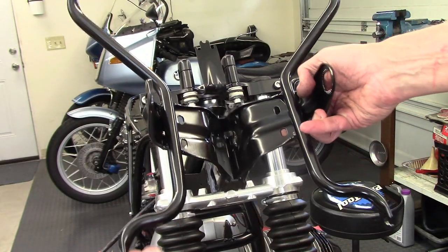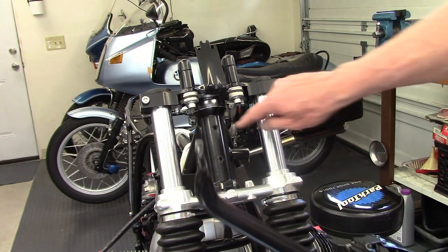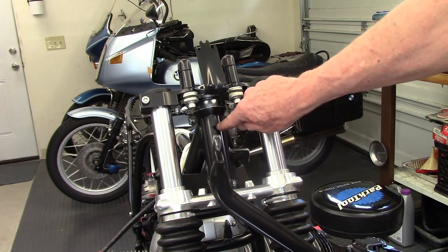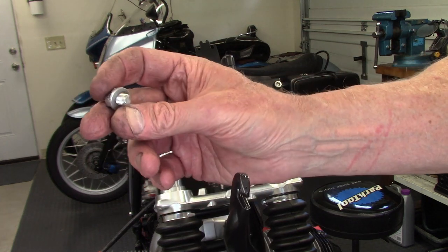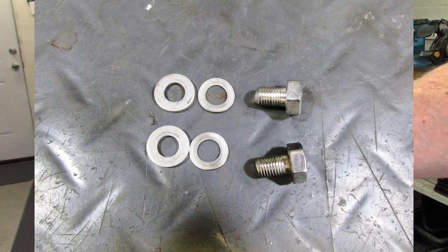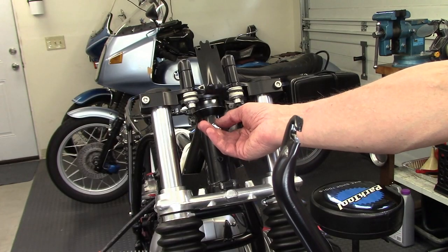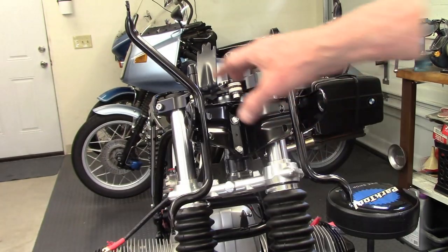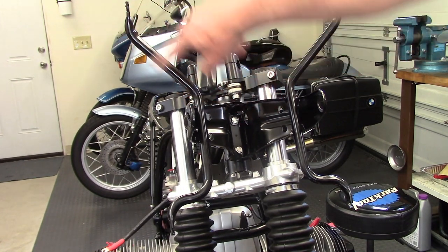This is the fairing bracket that I had powder coated and it's going to mount into these two tapped holes in the steering head. There's a fairly short bolt with a thick washer and a wave washer, and it runs in like that to hold it on. Now I have the fairing bracket mounted.